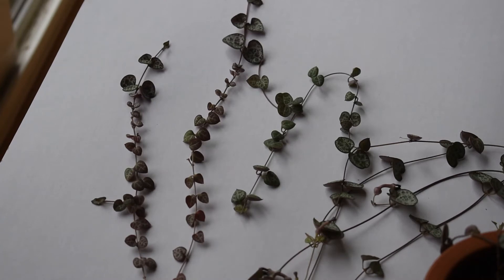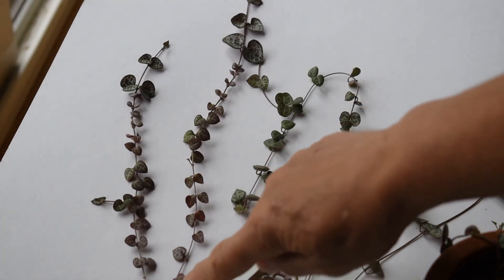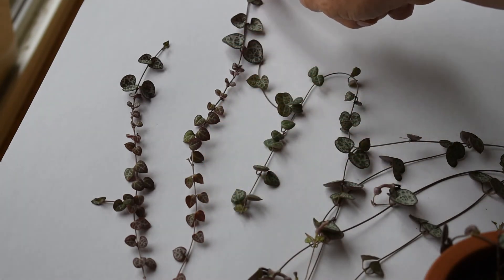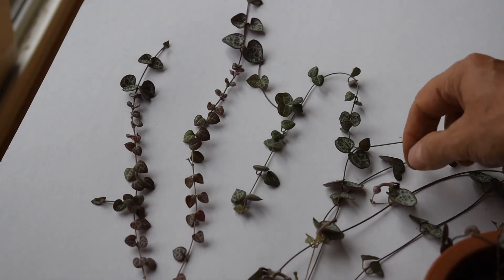What you might notice here is that on this stem, the leaves are very, very small up to this point and here they get larger. This was probably the moment when I watered the plant heavily — maybe I fertilized it even. So the leaves reacted to the conditions that I provided for the plant. And here there is a flower.